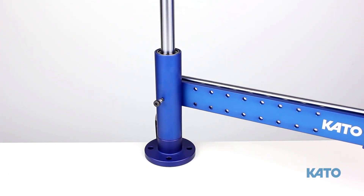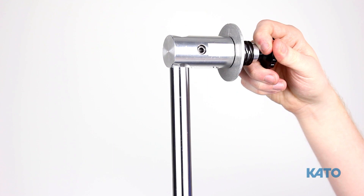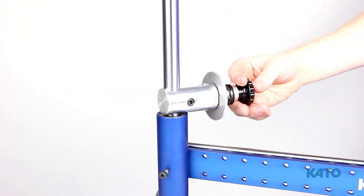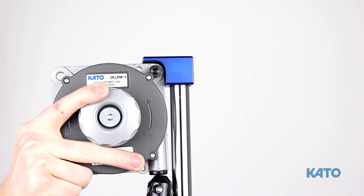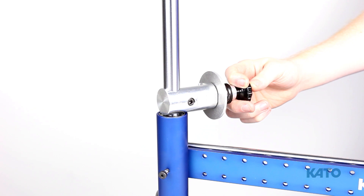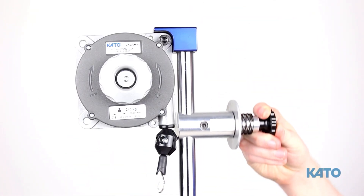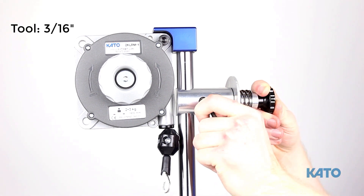After the horizontal arm has been put on the vertical post, let's attach the strip feed reel bracket. Next, let's put on the balancer. Then let's slide up the strip feed reel bracket and tighten it. Be careful not to over-tighten it — you may damage the bracket.